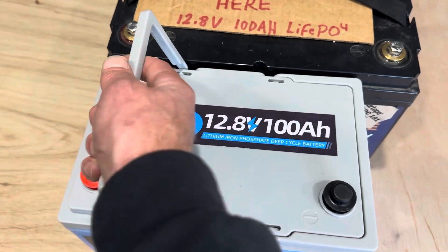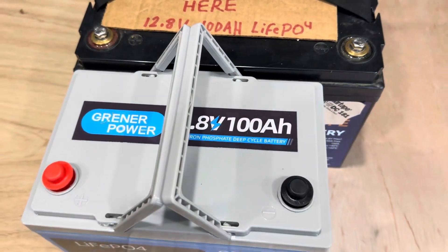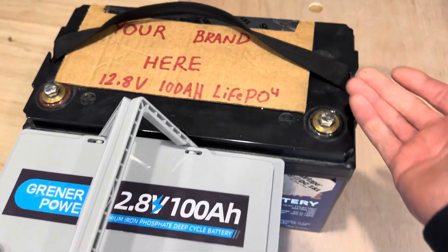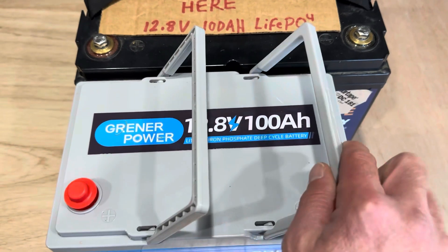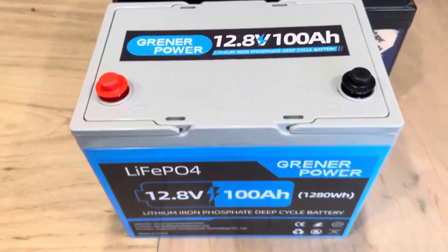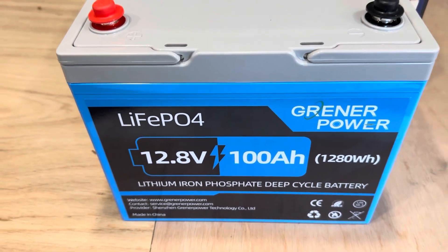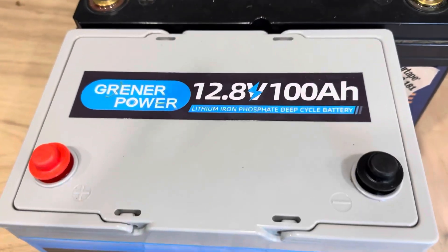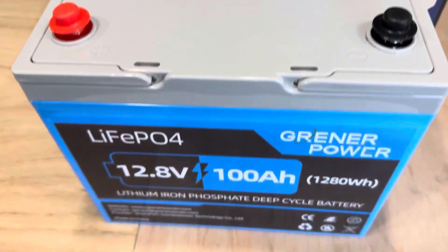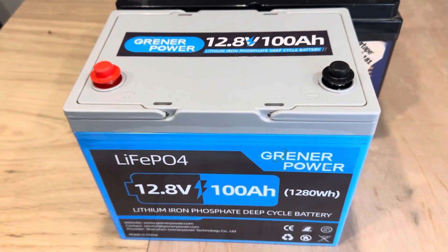It comes with nice carrying handles right here — not straps like some competitors. Comes with terminal bolts and terminal covers, and no weird graphics. A lot of battery graphics are kind of goofy, but this one is just nice and clean. It just tells you their brand and the capacity — simple. And it just works.